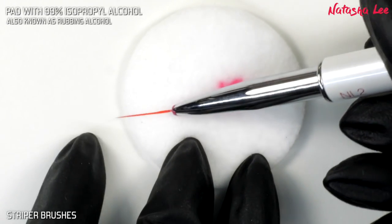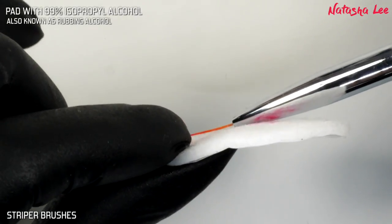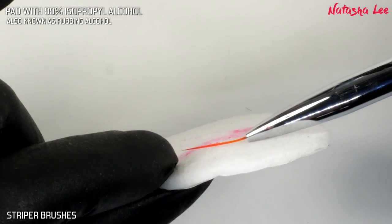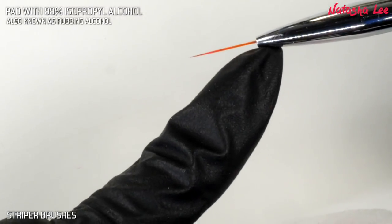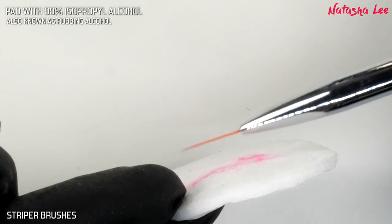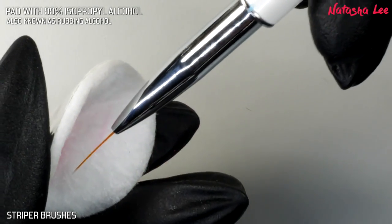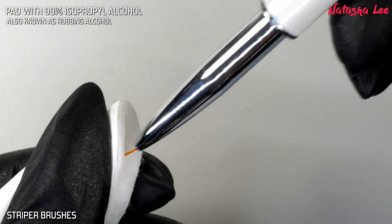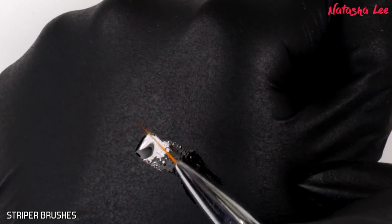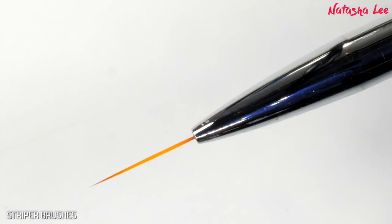Just to show you what I'm doing: I'm making sure the ferrule — the metal bit at the end — is touching the pad as I stroke through, and that helps you to get right down the full length of those bristles. If you want, you can fold your pad in half and just run the bristles through, which is also super effective and gets rid of everything. Then again, just run those bristles through some cuticle oil, turning the brush as you do, and it restores it back into shape.